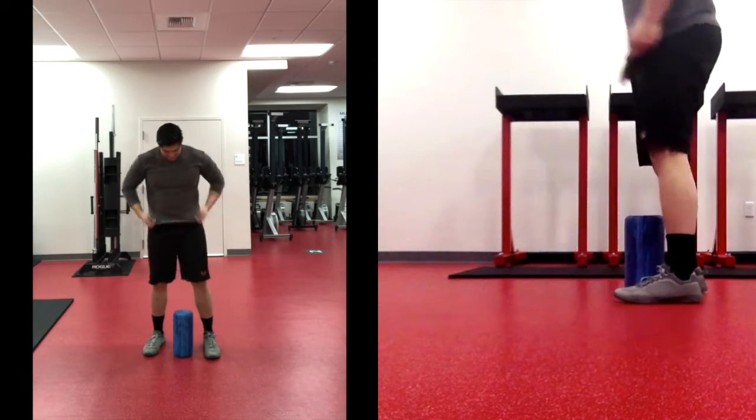Today we're going to do an eight-minute foam rolling session together. I like to foam roll before we work out, so in this particular case we're going to be moving through our transitions pretty quickly. But if you need to spend a little more time on a spot — like it's feeling great and you want a little more pressure — feel free to pause the video or podcast and move on whenever you feel comfortable. All right, let's go ahead and get started.